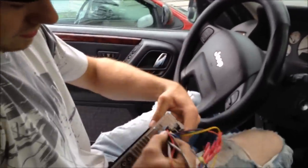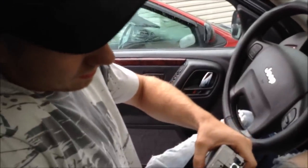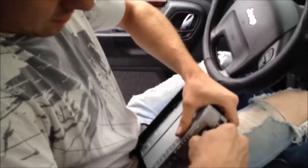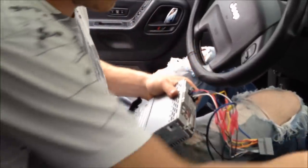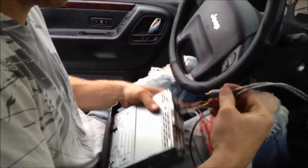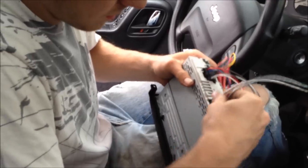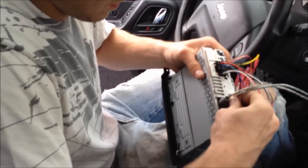So now we have the whole assembly put together. Make sure your 10 amp fuse is plugged in all the way. Plug this back in until you hear it click. And this is a good time to plug in your subs and stuff, your coax cables.